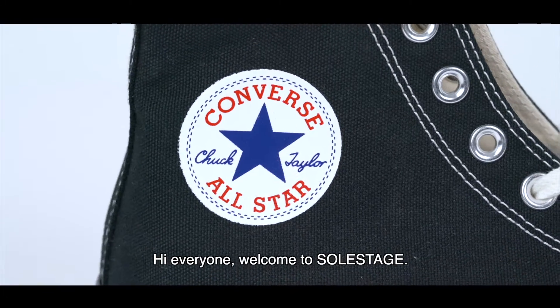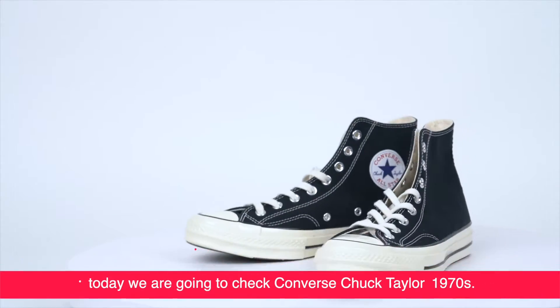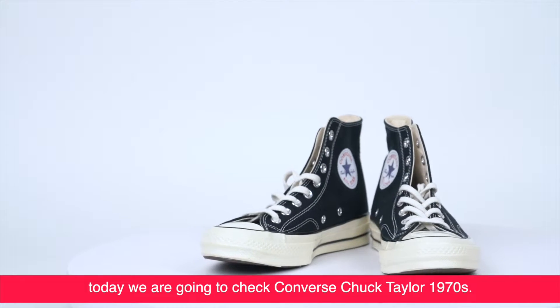Hi everyone, welcome to Full Stage. Today we are going to check Converse Chuck Taylor 1970s.